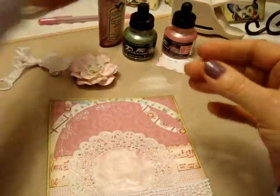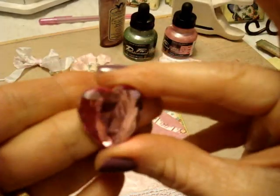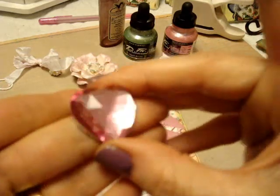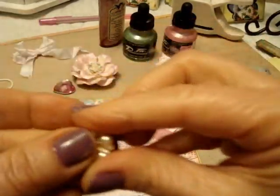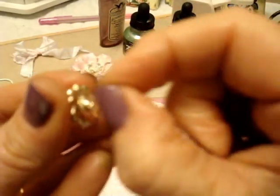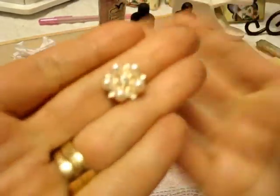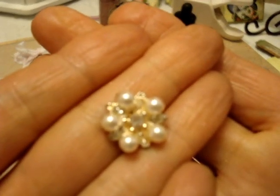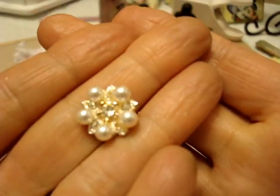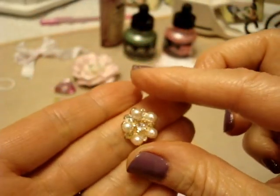Seam binding bow. I got this gorgeous bling from a local scrapbooking store here — it's the last one, so I've got to go buy some more. Isn't that beautiful? And this is going in there. This used to have a little swirly thing on it — it was meant to go in your hair as decoration. I had a whole bunch of these in my hair when I got married to Mark. I only have four left now, and they are becoming embellishments.